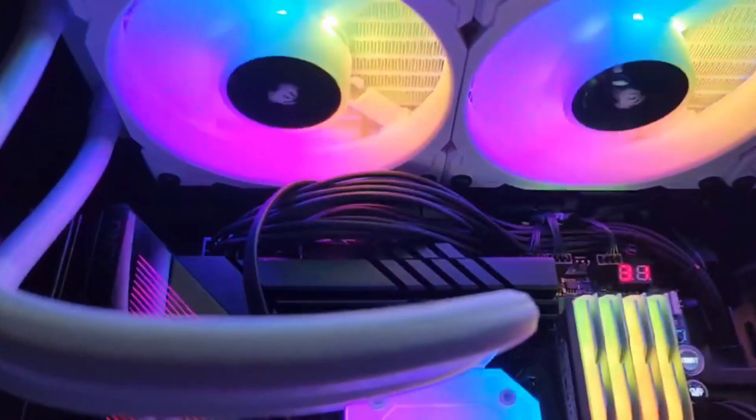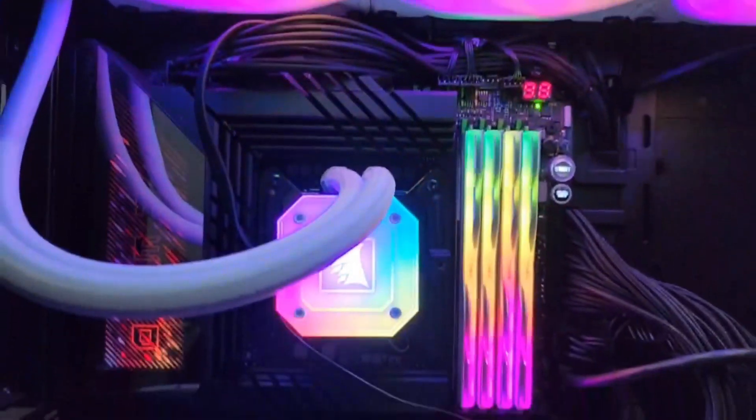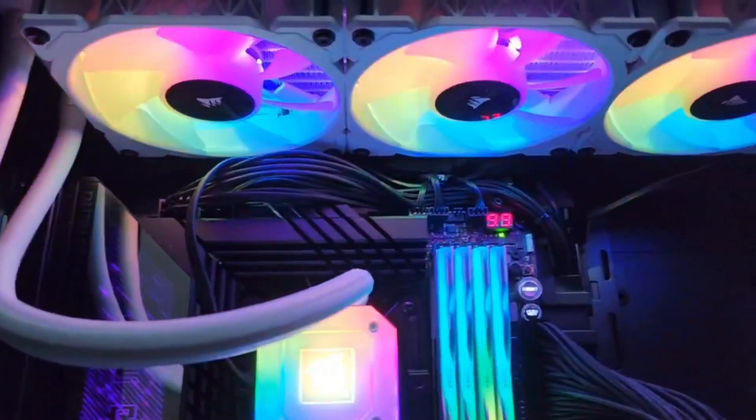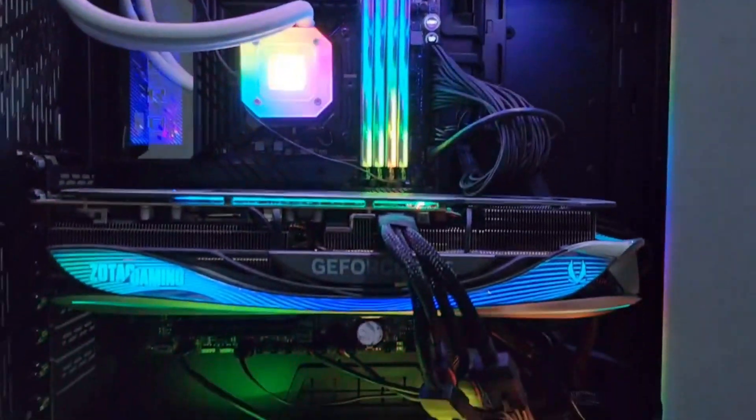Hey everybody. So here's the Corsair Capellix H115, which is the one I'm using for my Intel Core i9-13900K.